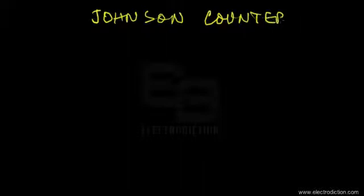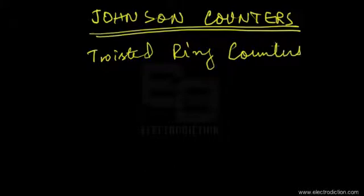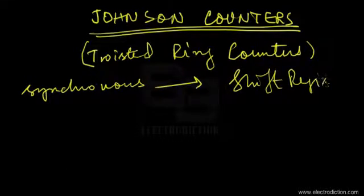Welcome to our tutorial on digital electronics. Today we're going to discuss Johnson counters, which are often referred to as twisted ring counters. We'll discover the reason for that name shortly. For now, just keep in mind that they are synchronous counters, constructed using shift registers.